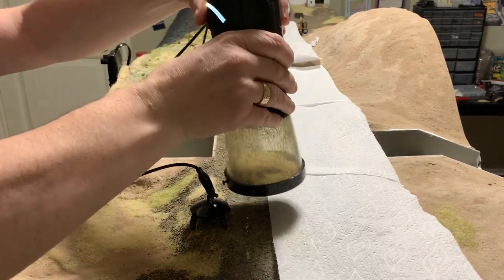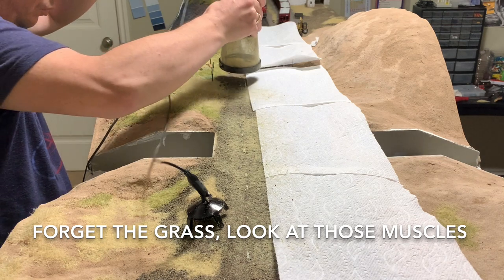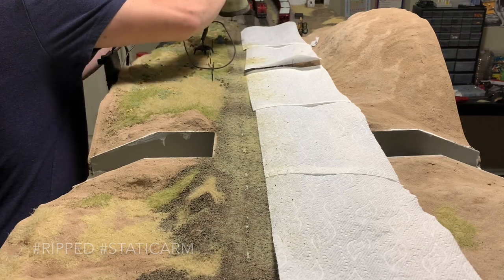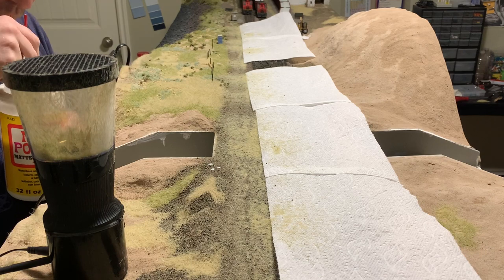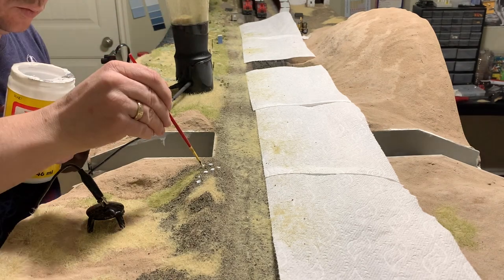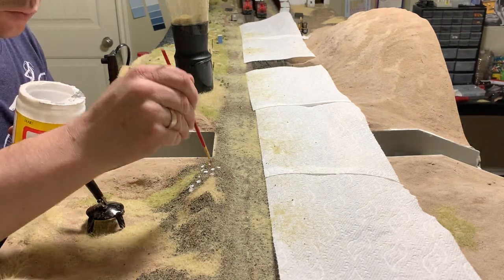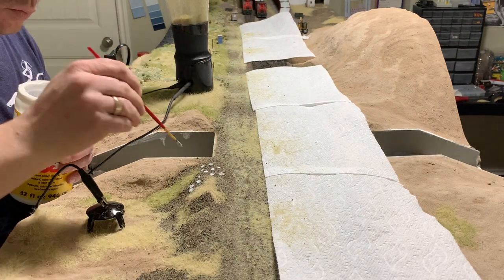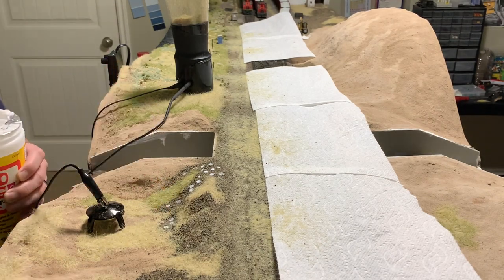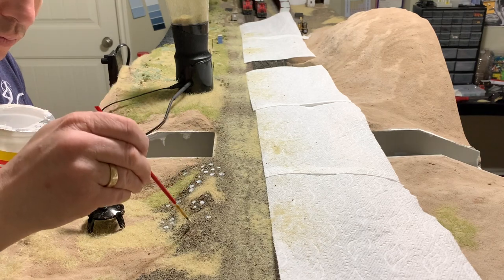Now to lay down some static grass using the static grass applicator. What you see me doing here is making little circles of glue where I'd like to see some grass tufts. You can make grass tufts separately on a baking sheet and then glue them in after, but I like the look when you do them right on the layout itself — it makes them more integrated and they look like they're growing right out of the rocks. I'm just doing some random spots and I'll come back and do another type of grass after this.